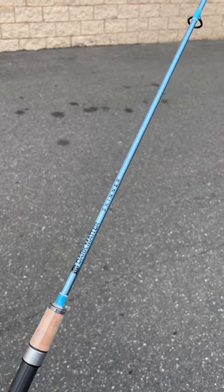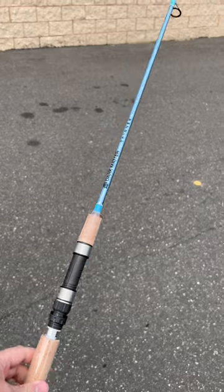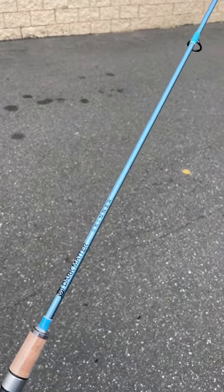Do me a favor, don't tell anyone you saw this. It's the Dark Matter John Skinner Jig and Bounce Rod. This is the new spinning one, the Snap Jig slash Blackfish one.